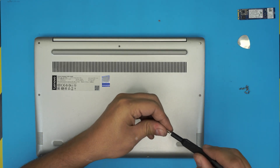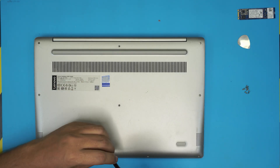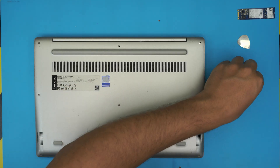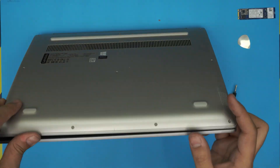Alright guys, I hope you liked this video and that it helps you upgrade your RAM. If you have any questions or requests, you know where to leave them — I always try to answer all the comments. If you have any requests, leave them in there as well. Thank you for watching guys and I'll see you in my next video.